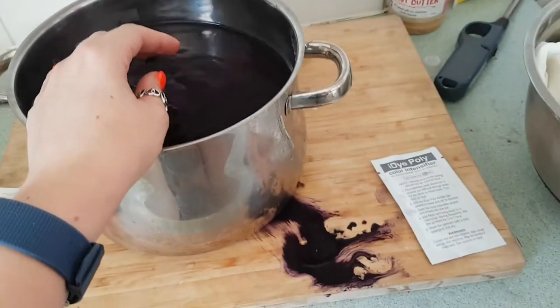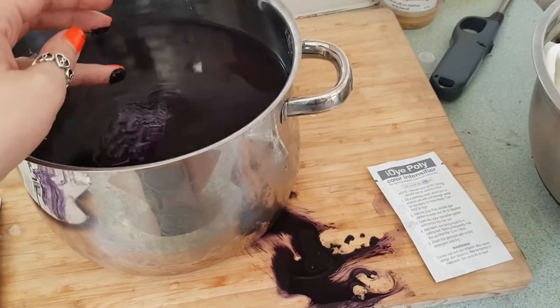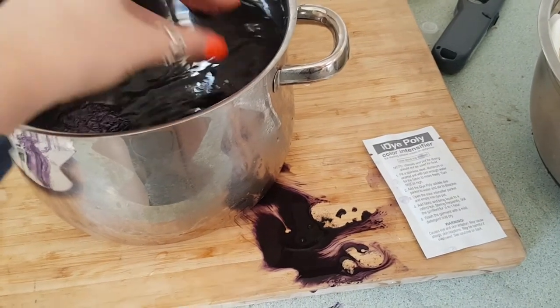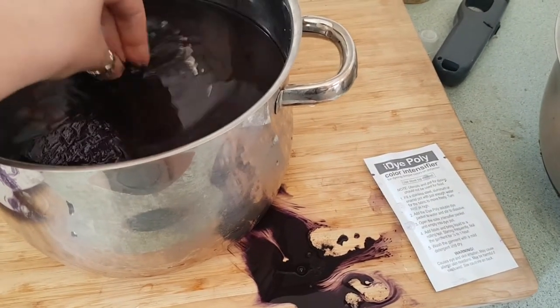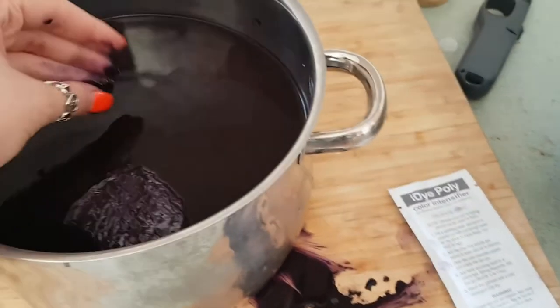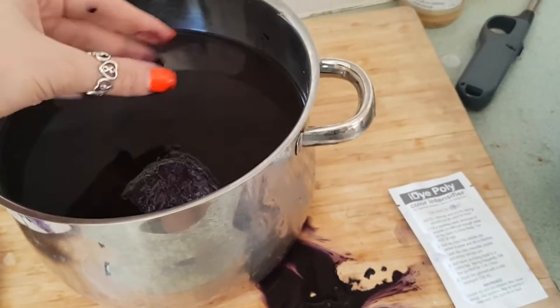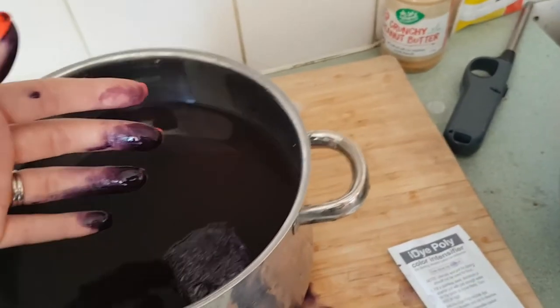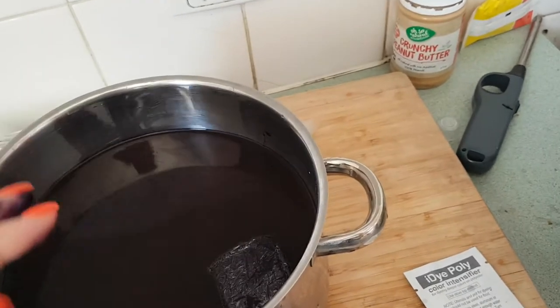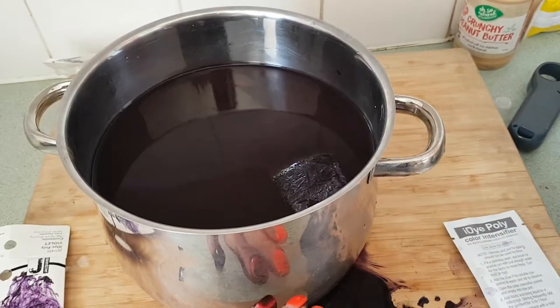So I've had a bit of a catastrophe. I accidentally broke the dye packet. So what I did is I just quickly picked it up and chucked it in the water, and I now have dye on my hands and on my body, but that's okay. So the next step is to just put the dye into the water and let that dissolve.